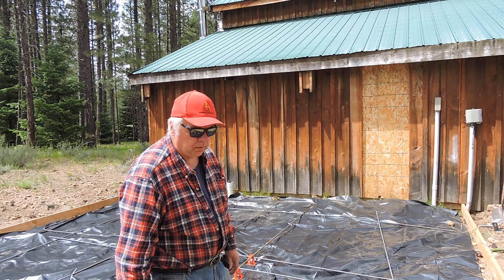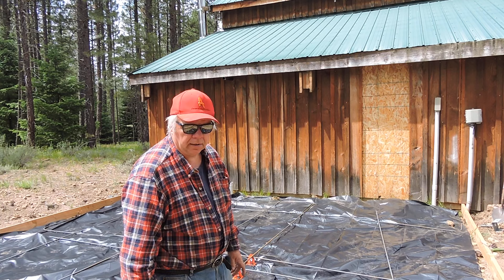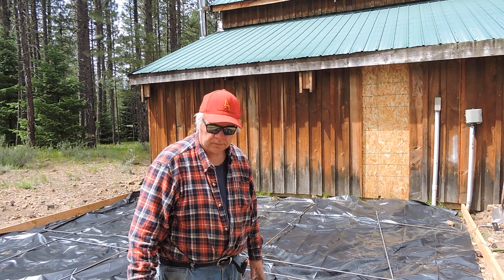That's kind of what I wanted to show you — give you an idea of what it looks like before the floor. By next week, I'm hoping by this coming Saturday, there should be a concrete floor here. That's all I had — thank you, have a good day.